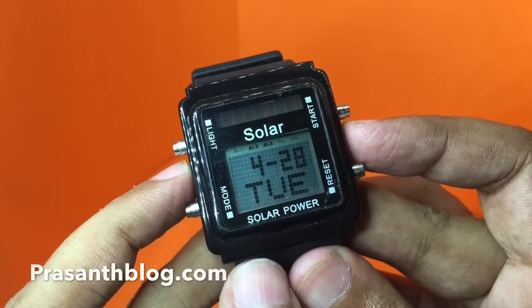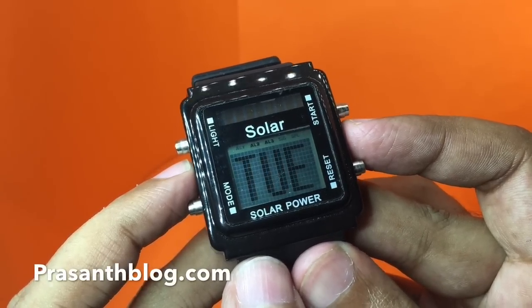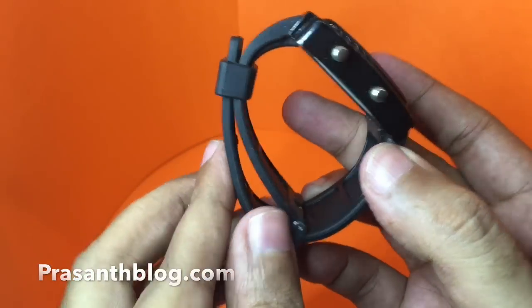It's quite a unique looking watch that costs around 150 rupees, or around three dollars or so, and comes with this rubber strap.